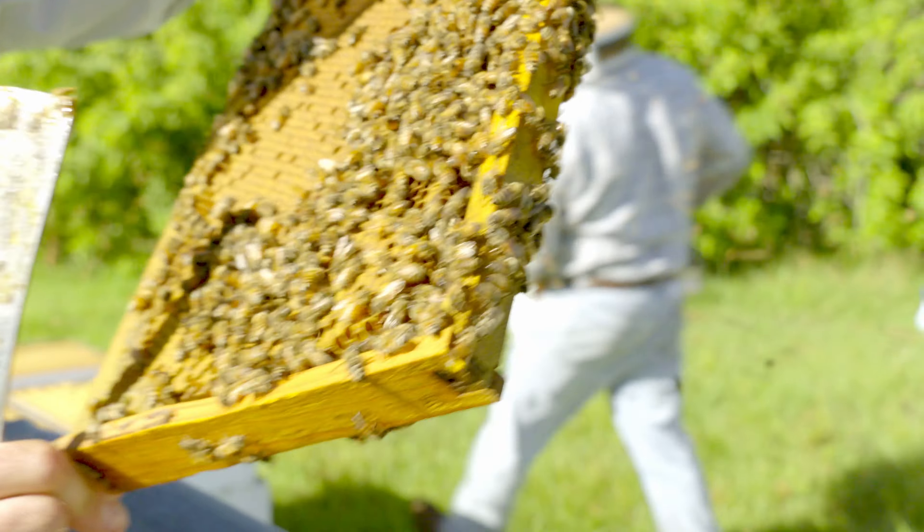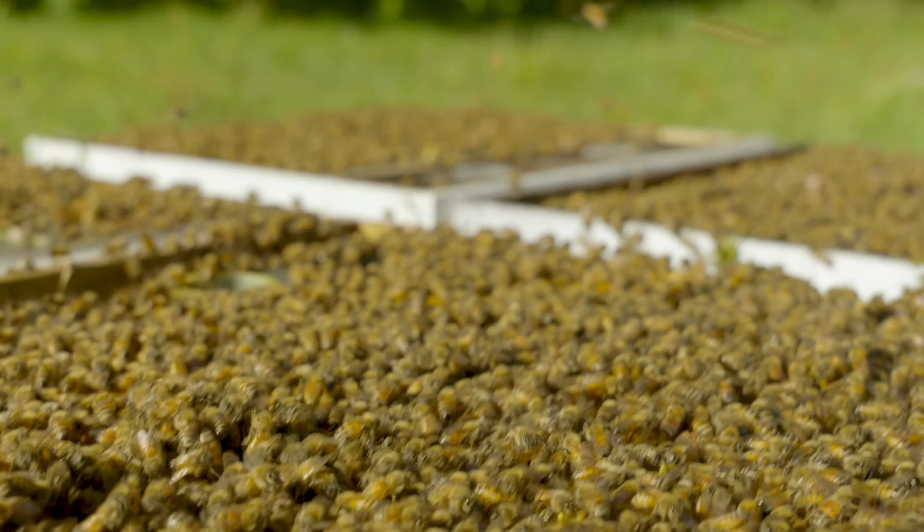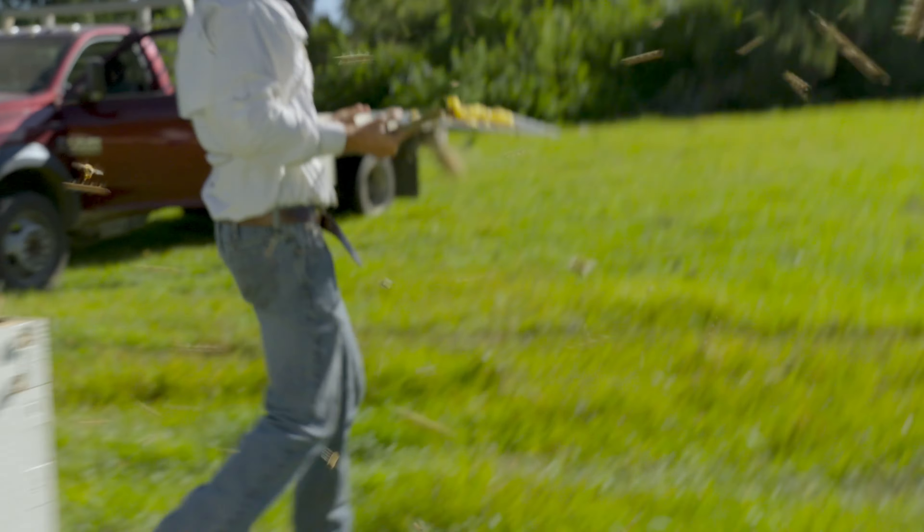The bees look healthy, they look good. That is a great shot — it makes us proud when we see that. That's a really good bee population. I mean, that's what we're after. The bee population is the name of the game.